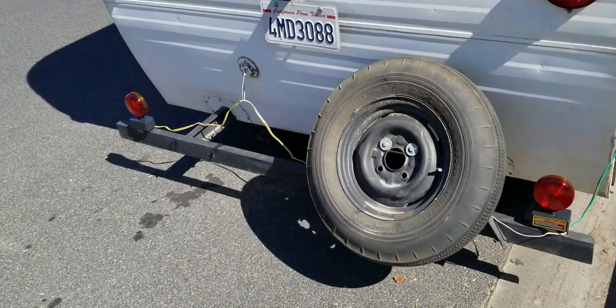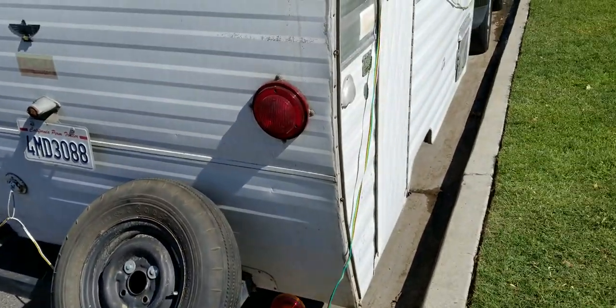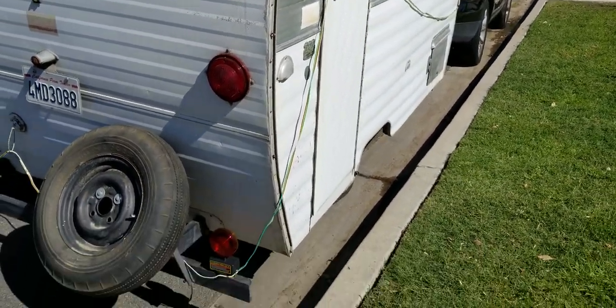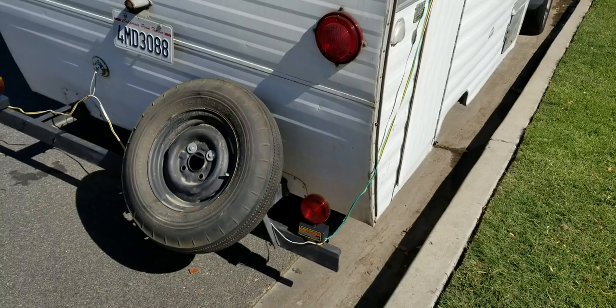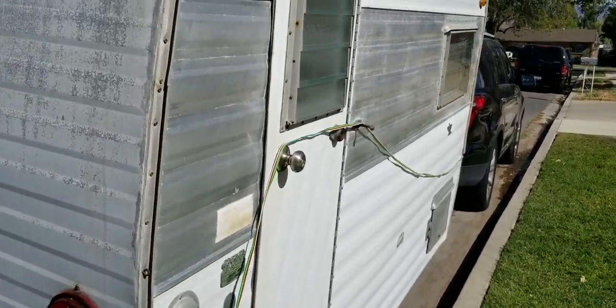We actually had a power connector issue — we got the wrong one — so we had to buy these temporary magnet towing lights. Let's go see inside how it looks.